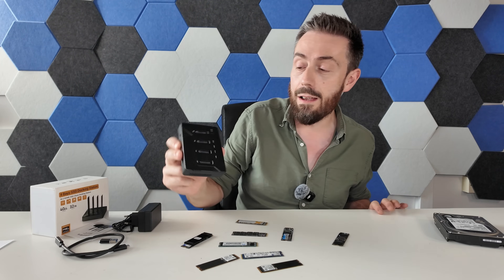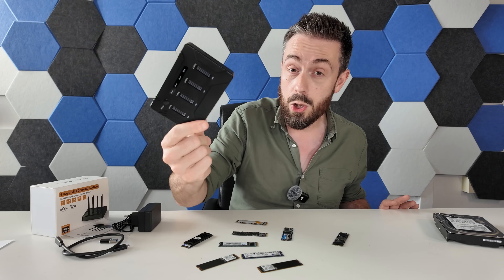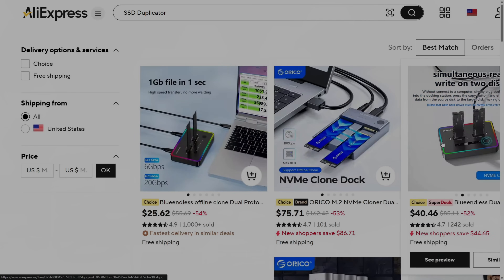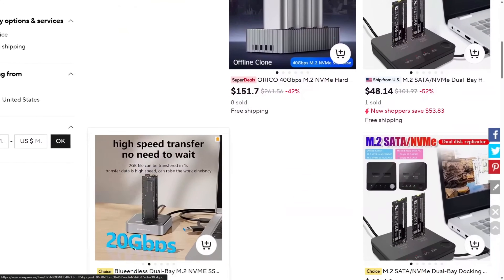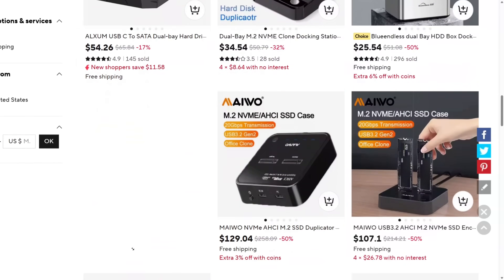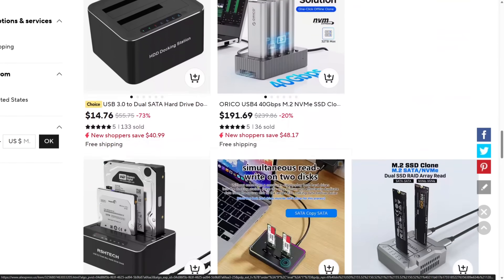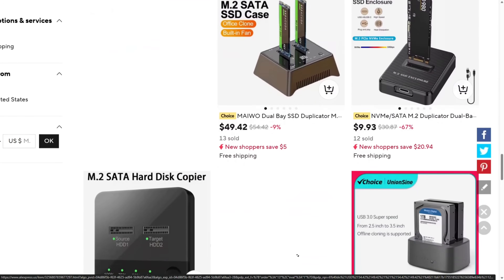In today's video we're going to see if this budget AliExpress duplicator is worth your time, your money and your data. Before we go any further, we should talk about the sponsor of today's video, AliExpress. Solutions like today's duplicator are available at a fraction of the price of named brand alternatives, and often they're produced in the same factory or production facility. You can pick these up at a huge discount on AliExpress.